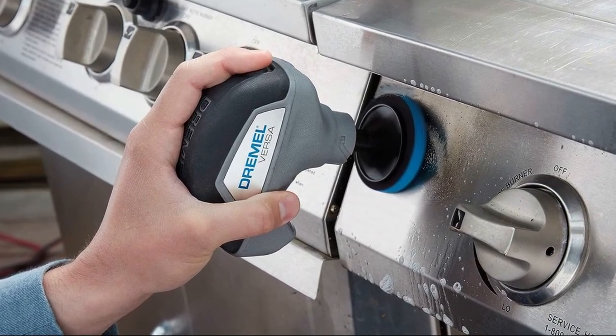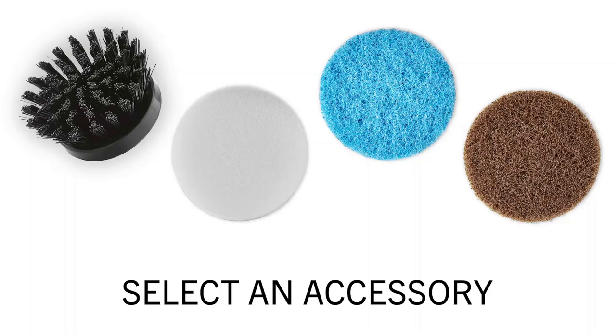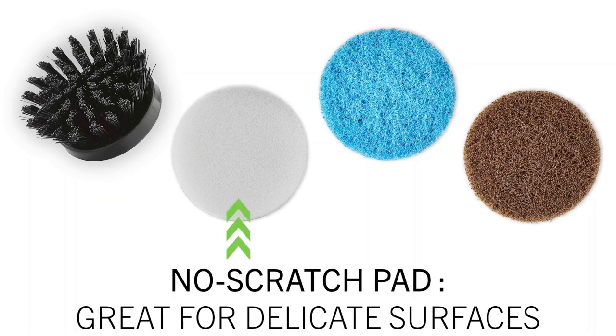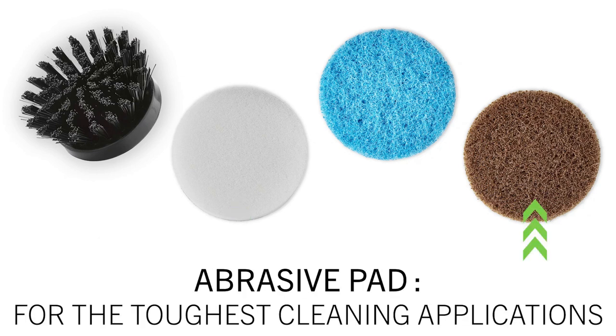Let's put it to the test. We'll start by using the grout brush on these grimy tiles in the bathroom. Wow, look at that difference — the Dremel Versa effortlessly removed the grime from the grout lines, leaving them looking like new. Here are some high-speed action shots of the tool in use on different surfaces.